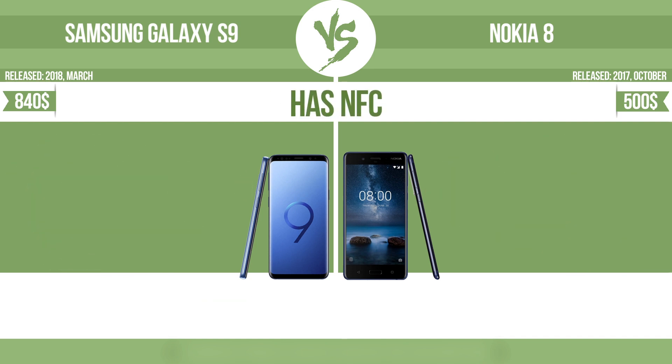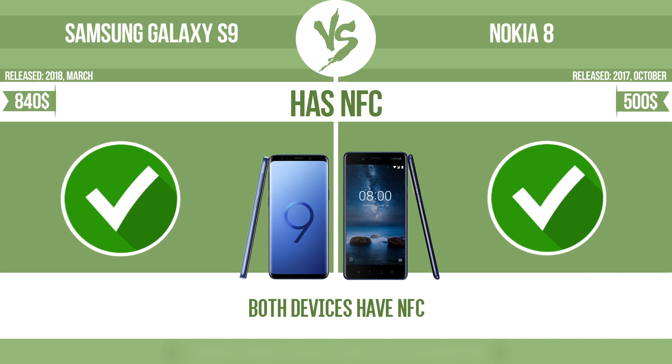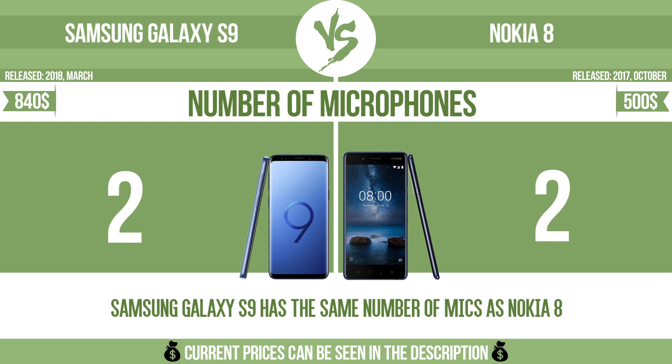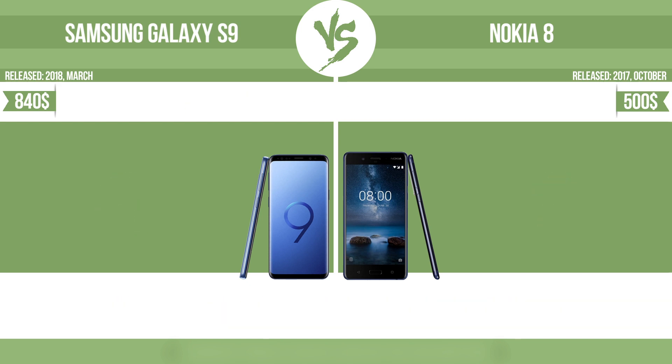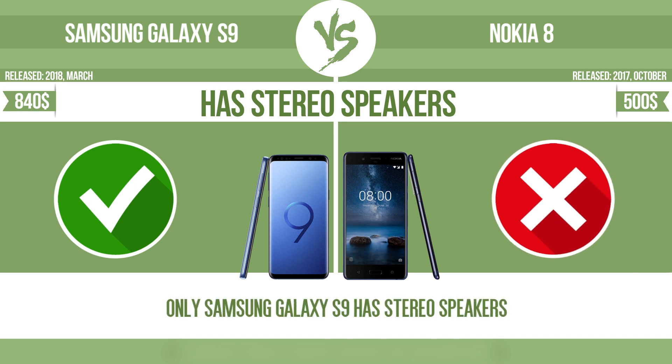Has NFC — near-field communication — which allows a device to perform simple wireless transactions. Number of microphones: more microphones result in better sound quality and enable the device to filter out background noise. Has stereo speakers: devices with stereo speakers deliver sound from independent channels on both left and right sides, creating a richer sound and a better experience.